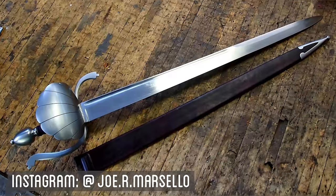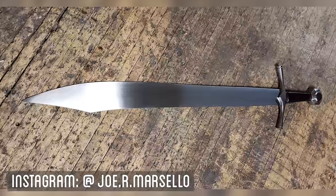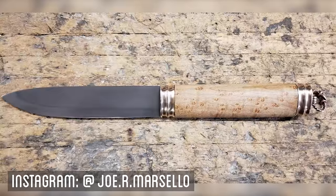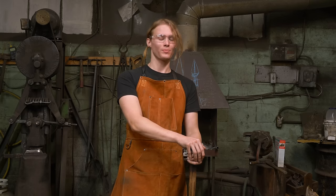I'm Joe Marcello. I've been a professional sword maker, weapon maker, and historical reproducer for the last nine years. I have a lot of various passions — most of them involve metalworking of various sorts. I'm Adrian Noland. I'm a bladesmith, not quite as experienced as Joe, and I am super pumped to be here helping out making a sword.